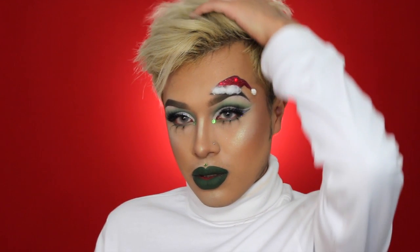Today I did this Christmas holiday glam look with a cute little santa hat. This look is a little bit tricky — it's not super super hard but it is achievable. So if you guys want to know how to get this holiday glam look, please keep on watching.